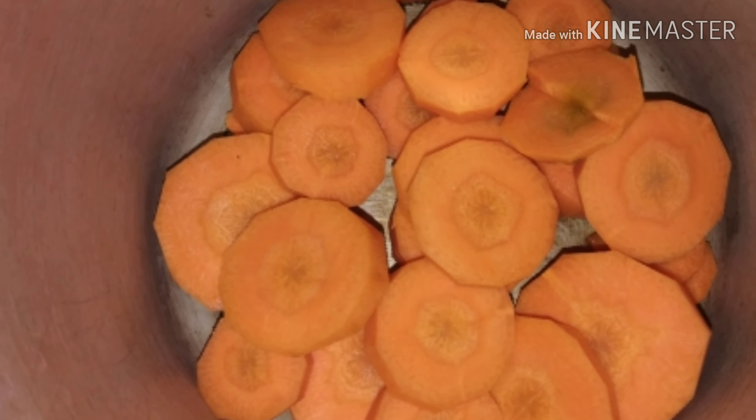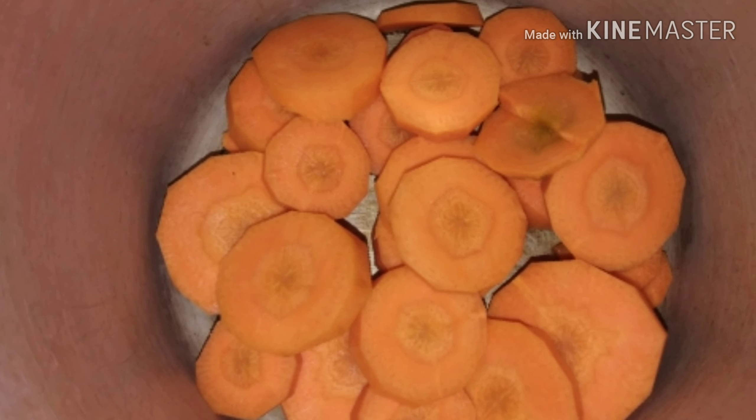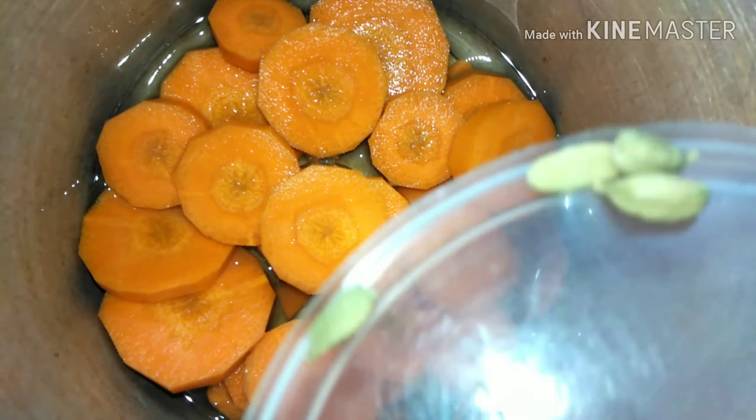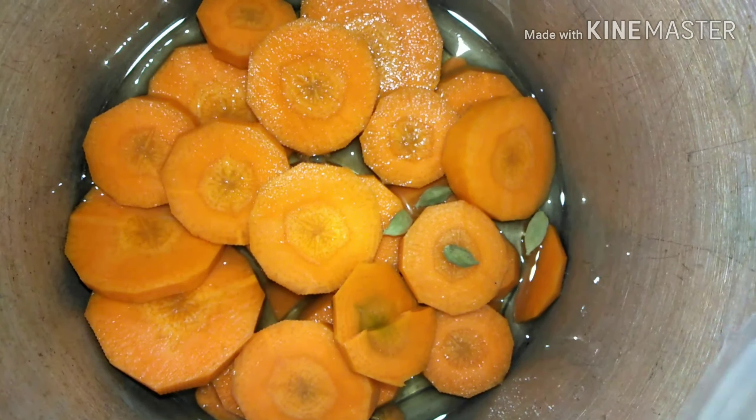I am going to slice a little carrot in a cooker. I am going to cook 3 to 4 eggs.